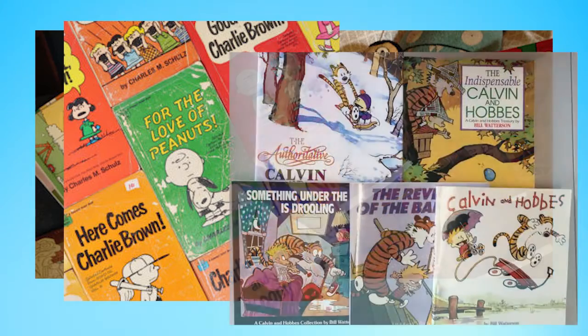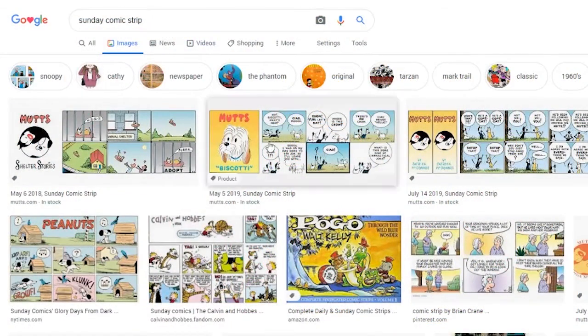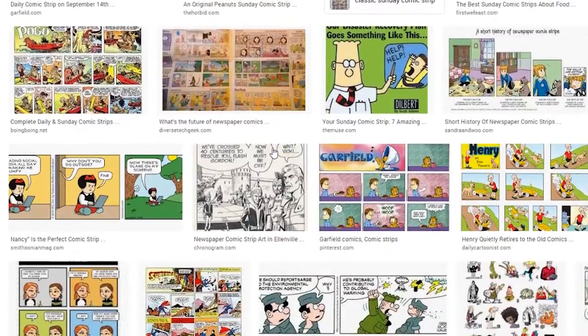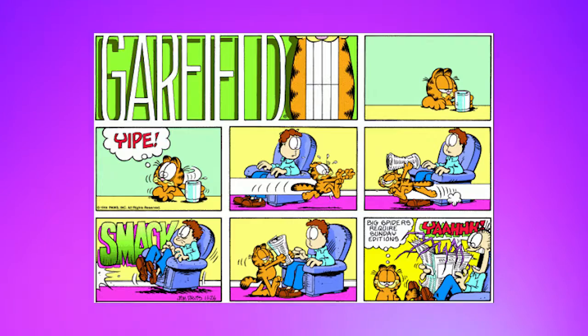You're also going to need a comic panel. You can get one from your favorite comic book or you can search for one online with your parents' help. Looking for a Sunday comic strip might be helpful, or search for your favorite character like Snoopy. Make sure the comic has color in it. I'm going to choose a panel from Garfield for mine.